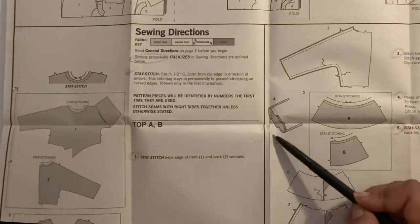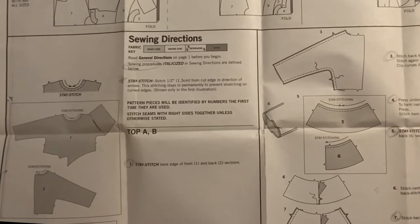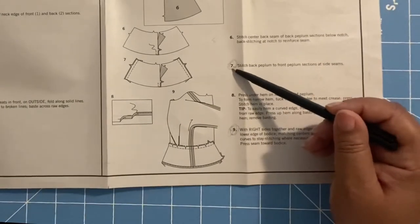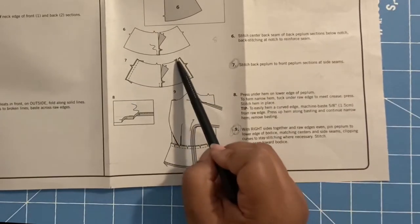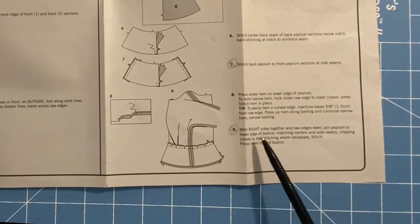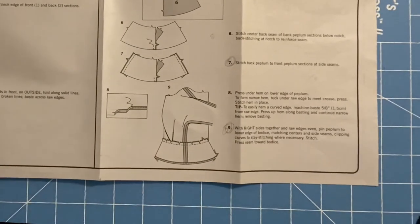This step is about hemming the sleeve. For the skirt bottom, we're going to stay stitch again at the top from the outside to the end. Then we sew the side seams together of the front and back skirts and join the skirt to the bodice at the waistline.